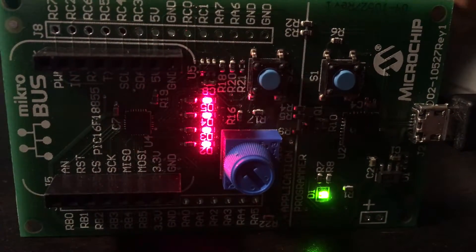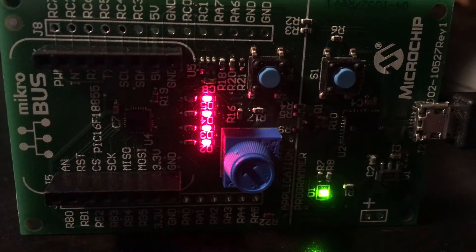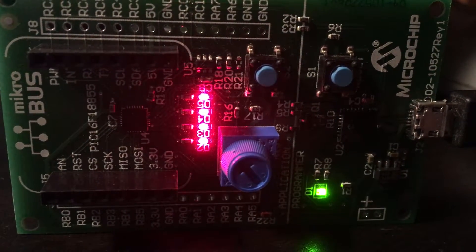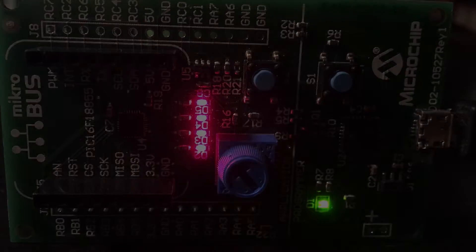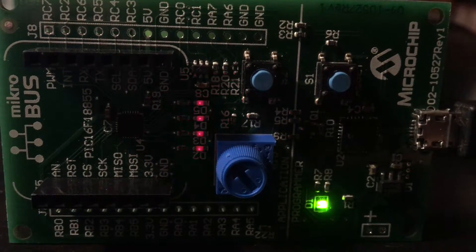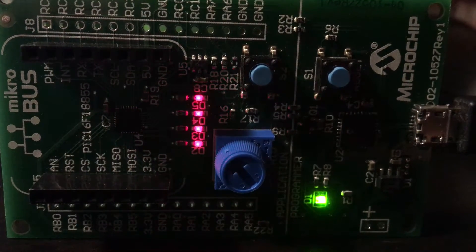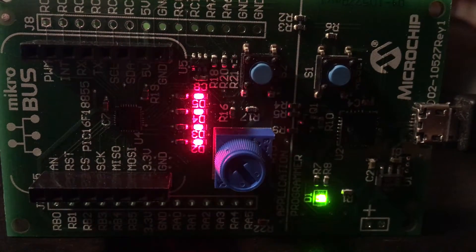This is pulsing the LEDs with PWM without gamma correction. You can see there's very little low-end — it's almost full brightness in no time. Now, blinking LEDs with PWM with gamma correction: much nicer, more even pulse.